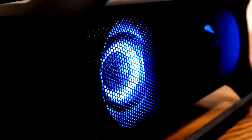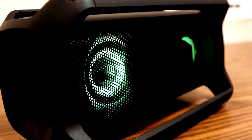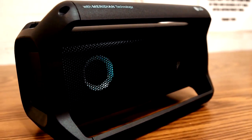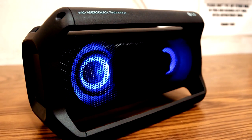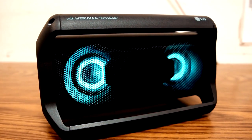Not only that, you can actually pair two of these together if you want to go for that stereo sound. It also has RGB lighting that can pulsate with the music. And not to mention, it has a full IPX5 rating along with somewhere between 15 and 20 hours worth of playback time. So this thing will get you through any barbecue, any backyard party, or pool party.